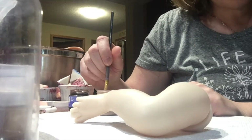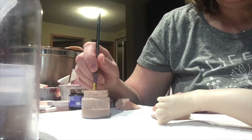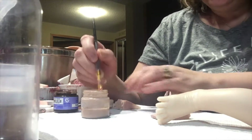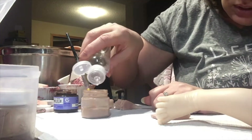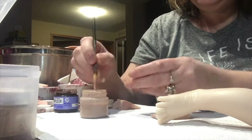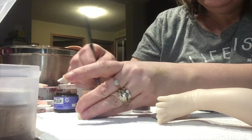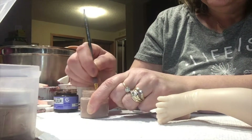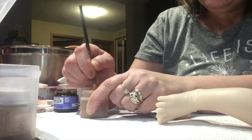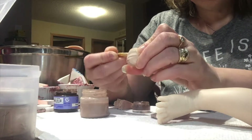Good afternoon everyone. Today I'm on the third step of my reborning. I already have my stuff pre-mixed — in this I have my odorless solvent, my burnt amber, my flesh o4, and my flesh o8. It's pretty low so I'm going to add quite a bit of odorless solvent to it, and then I'll mix in a bit of the flesh o4. This kit is very light so I have to darken it up, and then I'll do a little bit of the flesh o8.